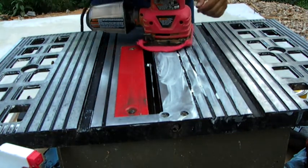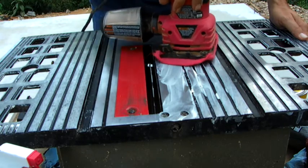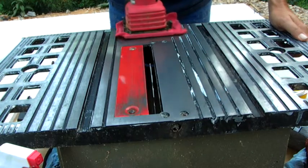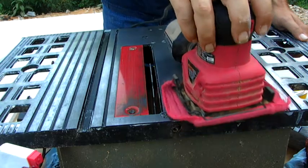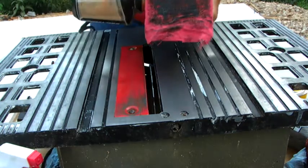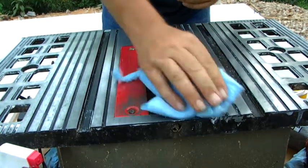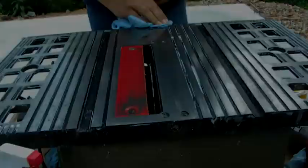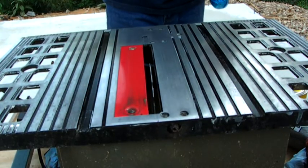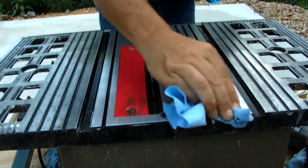Let's see what happens. It'll definitely turn the rag black. We'll wipe some of this away and see what we've got. I'm pleased with that, and that's a heck of a lot easier than doing it by hand. So I'm going to keep going and get this done — maybe I'll bring you back and show you how it looks when it's all done.